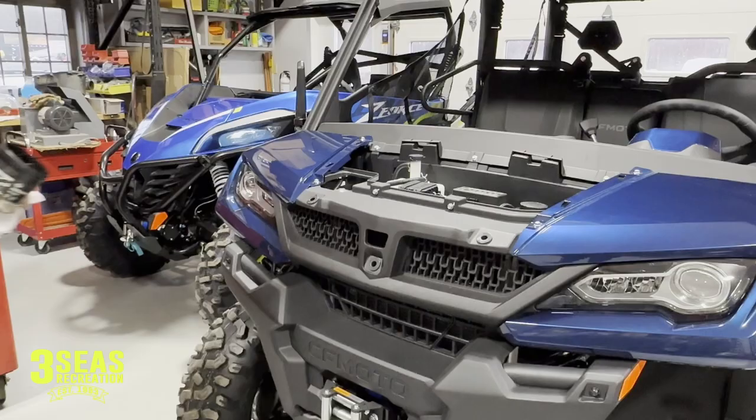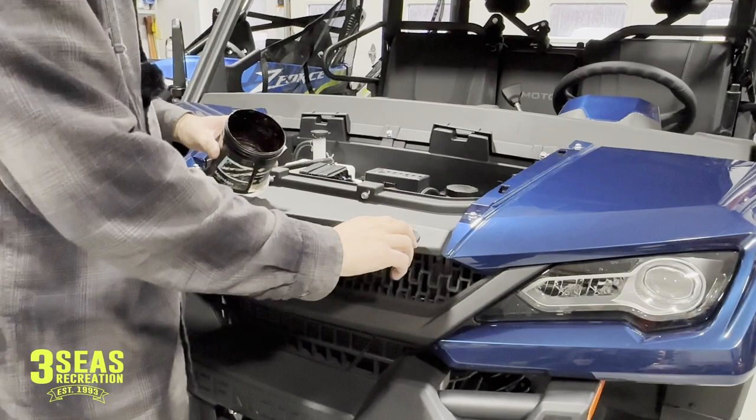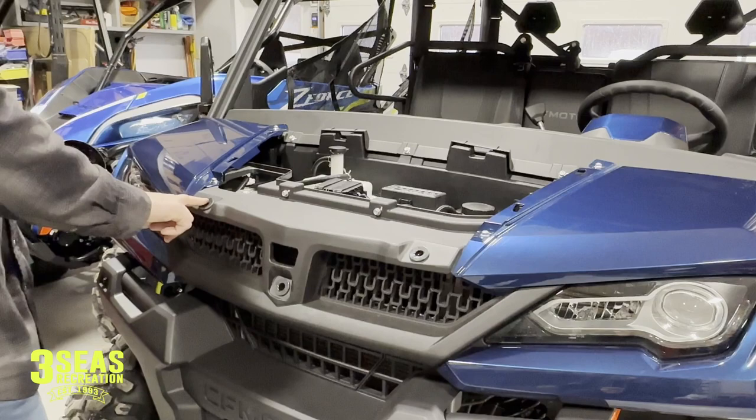A little trick of the trade: we like to use a little bit of grease on each one of these little spots here. This keeps you from breaking your tabs off. If you're going to take your hood on and off, it's good to do this because these tabs are just plastic on the back side of your center hood, and this is a painted piece so it's a little more expensive. We really don't want to break that plastic tab off.